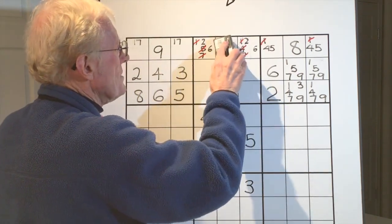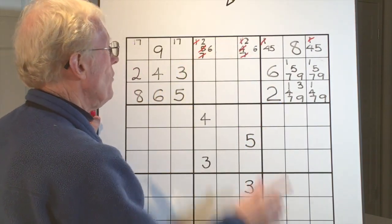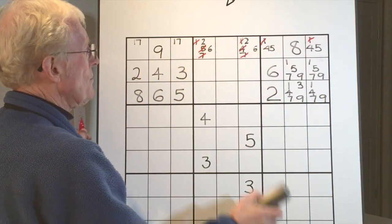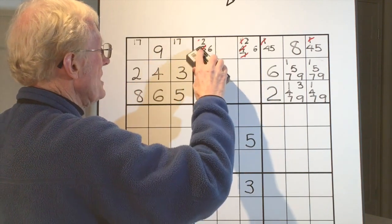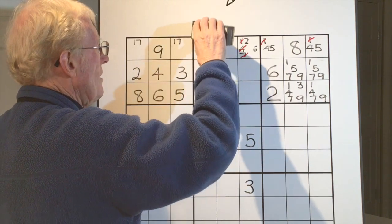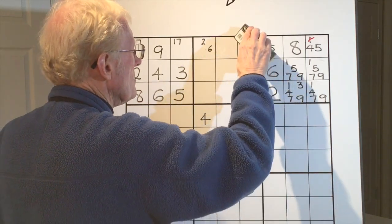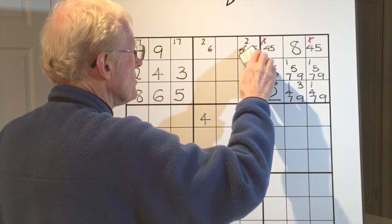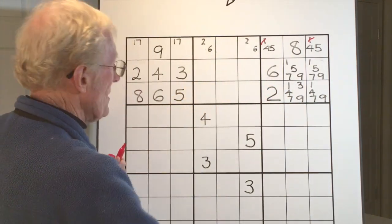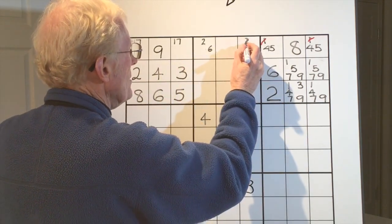We can now simply eliminate all of that and put in our three. So there are two ways of getting that three — a couple of little tricks to know. Now, after eliminating fours and fives in that row, you can see there's a two-six in here too. Let's get rid of everything we crossed out, and you'll see there's a two-six matching pair — and that often happens in the tougher puzzles.